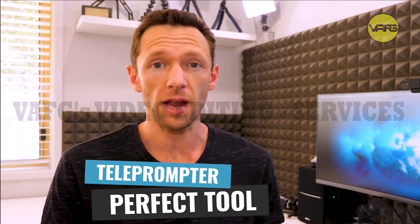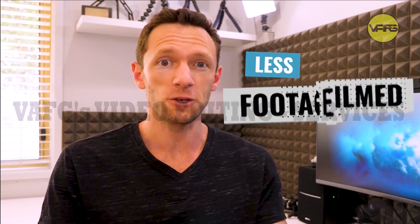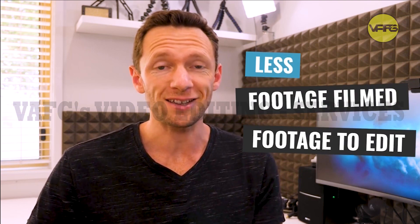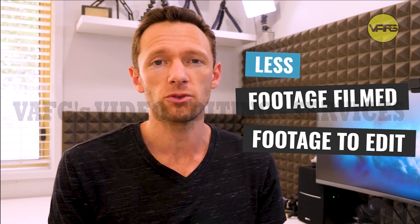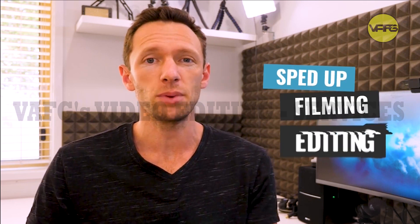If you're serious about creating videos and want to make them faster without thinking on the spot in front of the camera, a teleprompter could be the perfect tool for you. For me it's sped up everything — not just the filming but the editing too. Less footage filmed means less footage to edit, so presenting from a script or having dot points on screen has sped up both the filming and editing process.